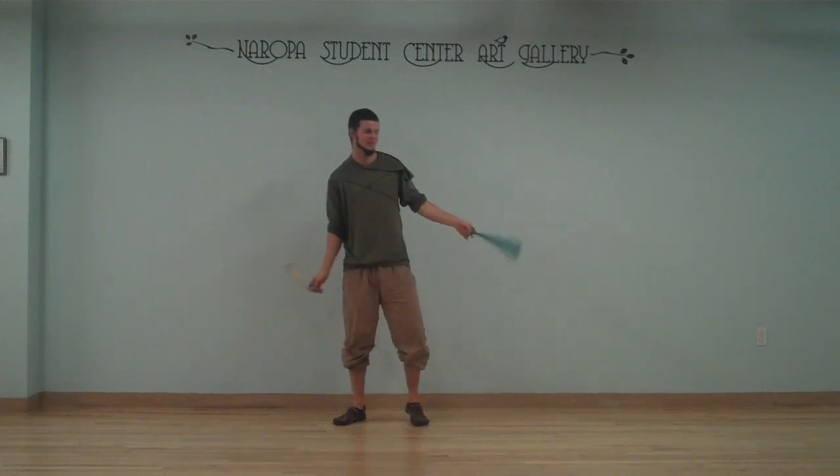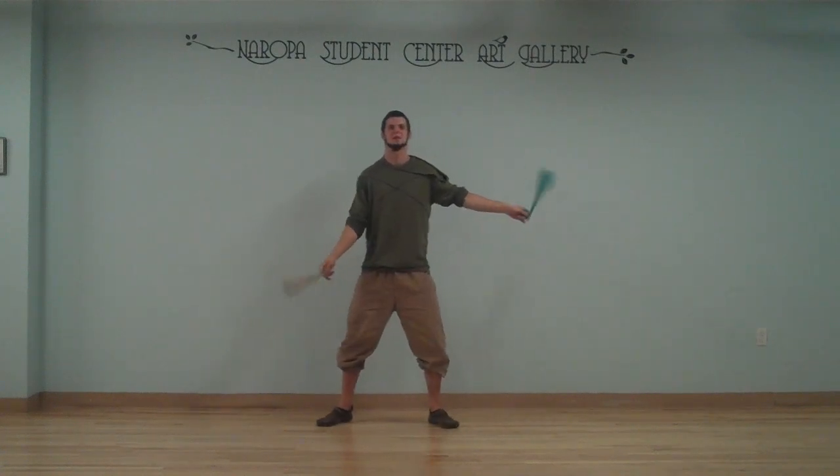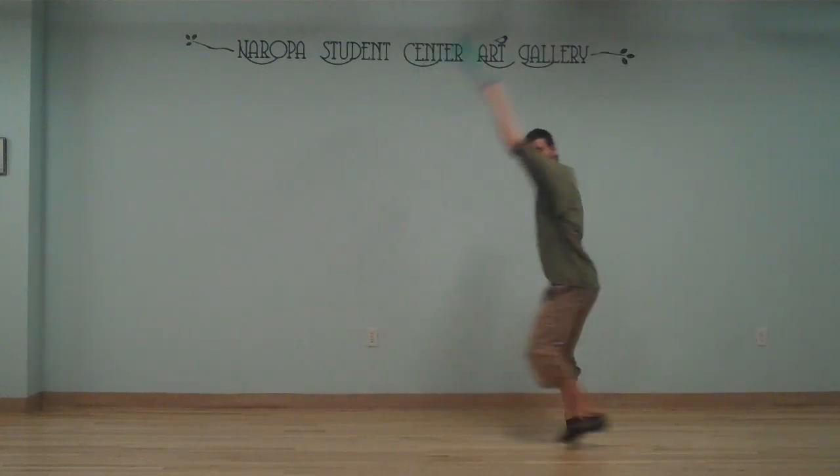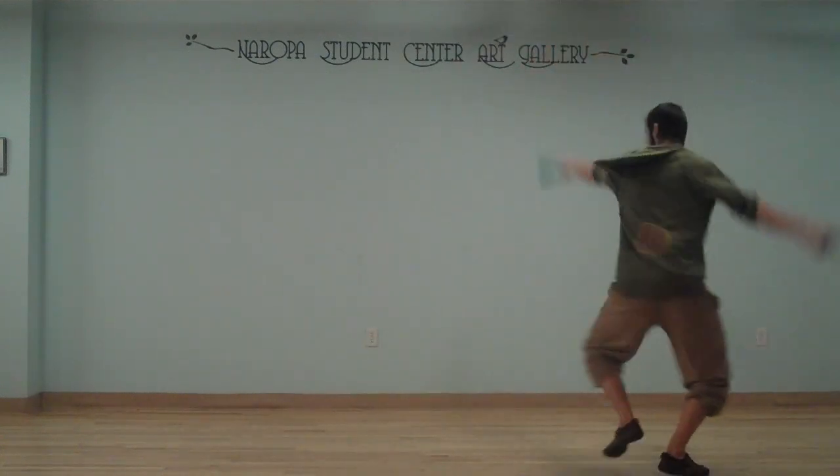To tie this all together, grab some Poi and slowly apply it. Make sure that you're maintaining your body alignment, the geometry of your circle on the ground, and knowing where you're headed.